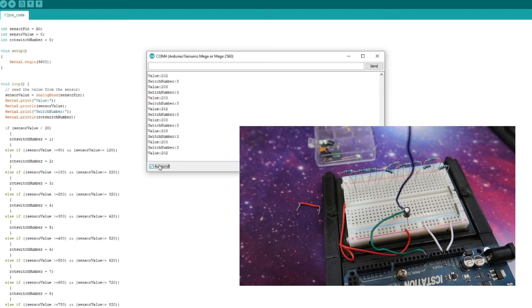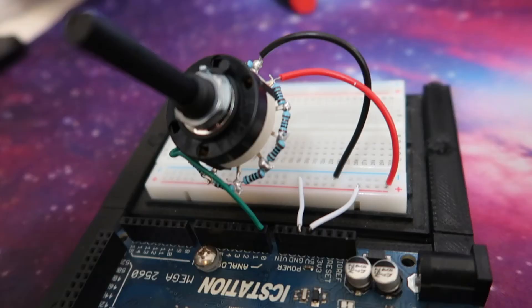It all comes down to how many switch positions you have and the resistance values. As you test, you can note what range appears when on switch number 3 — for example it might be between 190 to 210 — and assign that in the code. Once it was done, the rotary switch actually looked a lot neater: just three wires — positive, negative, and signal going back to the Arduino. For an Arduino Mega, you could have 15 of those connected up to it.